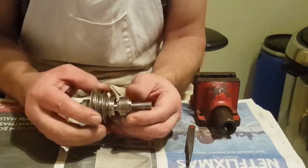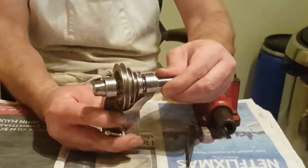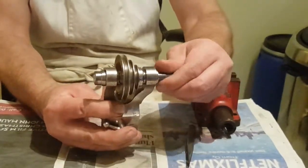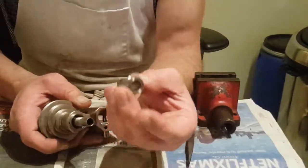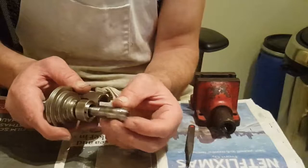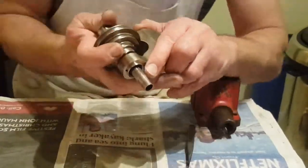That's pretty good — that's aligned pretty well. With this, that goes on this end; there's a cutout on the spindle.